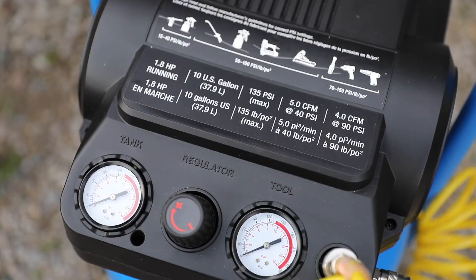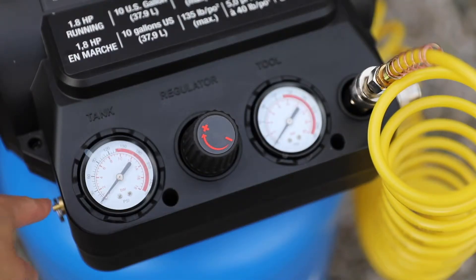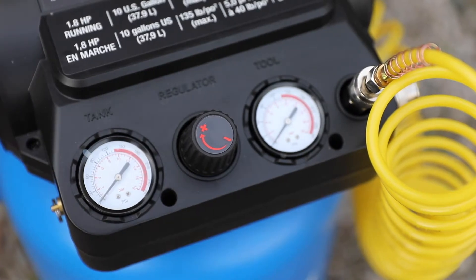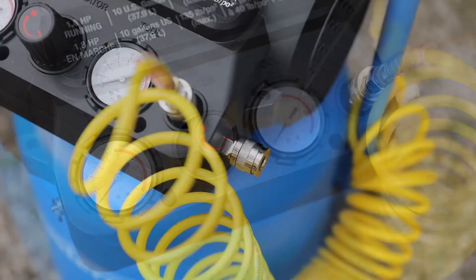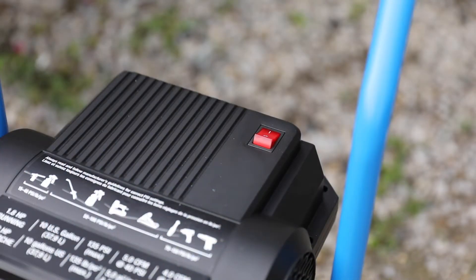Overall, the maximum output pressure of this unit is 130 PSI. What do these numbers mean? Basically, you can do everything from painting to using tools such as impact wrenches and nail guns, to something as simple as pumping up a tire. Continuing on, we also have the safety valve on the left side, two gauges — one for your tank and one for your tool — a built-in regulator, and not one but two outlet ports. There's also a power button on the back.